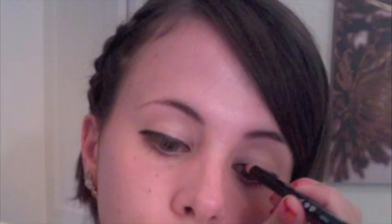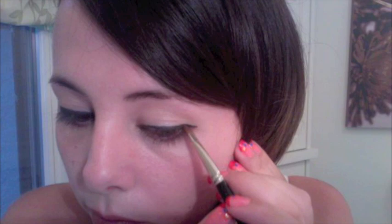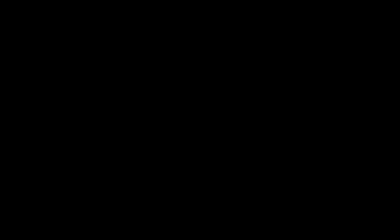Now with a black eyeliner pencil, you want to line your lid, drawing the liner out creating a winged look. Then take some black eyeshadow — I'm using a matte one here — and apply it to the liner you've already put on your lid. This helps to set it, as well as correct any mistakes you might have made. Then I'm taking that same liner and tightening my upper eyelid. Then I'm just going to clean off any excess black on the bottom of my face.